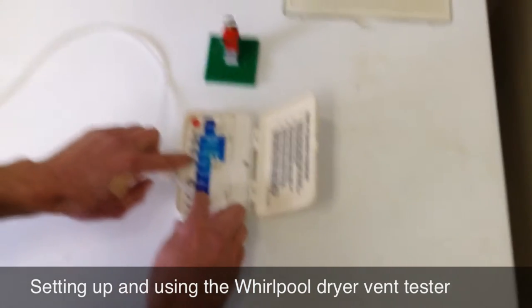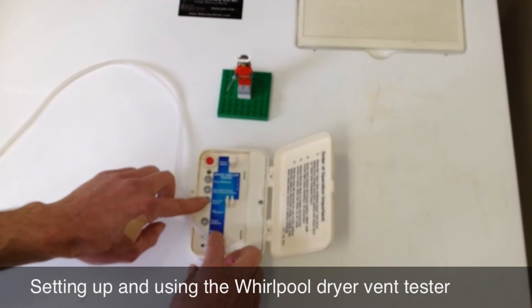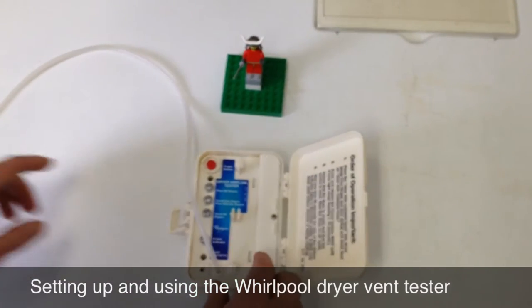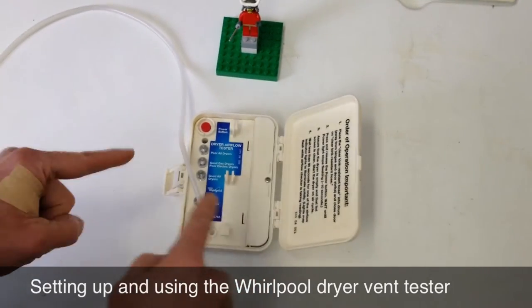The lights indicate whether you've got a bad dryer vent, borderline mediocre, or good for all dryers. And we're going to demonstrate here in just a minute using this on a real-life service call.